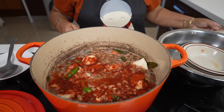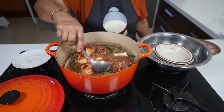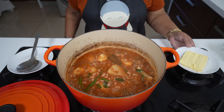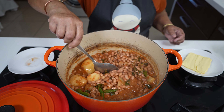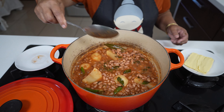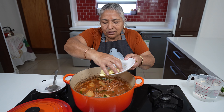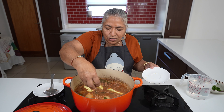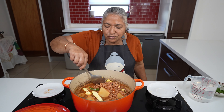Now I will add my teaspoon of pure chilli powder and I will allow this to boil till it comes to the colour. Fifteen minutes has passed and you can see the beans and the potato have taken a nice colour.